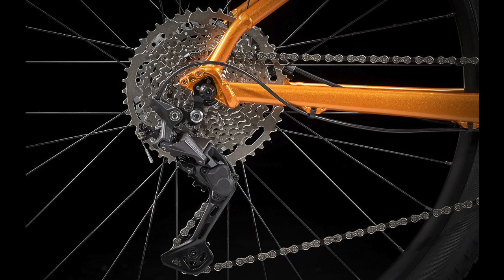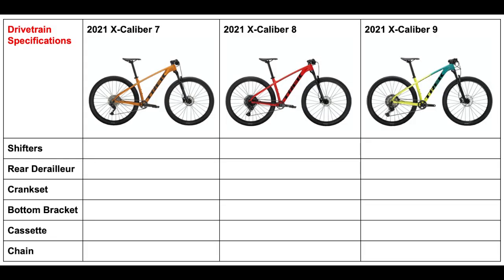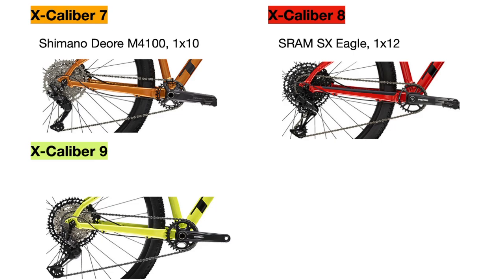Finally, we have the drivetrain. To keep things simple I won't be going over every specification, but I will include tables at the end of this video with all the details Trek provides. The Excalibur 7 uses a Shimano Deore M4100 1x10 drivetrain, which is Shimano's entry-level drivetrain for serious mountain biking. The Excalibur 8 uses a SRAM SX Eagle 1x12 drivetrain, which is SRAM's entry-level drivetrain. The Excalibur 9 uses a Shimano SLX M7100 1x12 drivetrain, which is a step above the Shimano Deore. The 1x12 drivetrains are generally preferred by serious mountain bikers, but the Deore is still a great option for entry-level riders or those getting into racing. SRAM versus Shimano is largely a matter of personal preference, so the best thing to do is test them out and see how they feel.